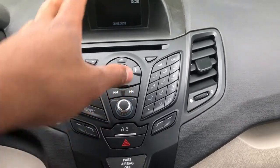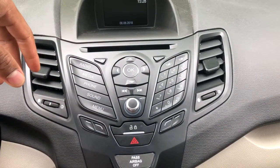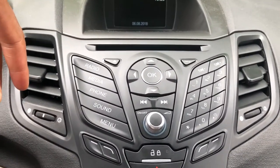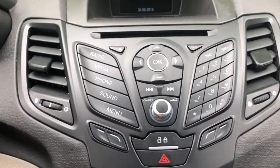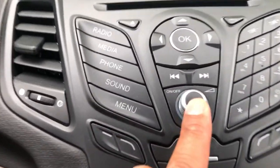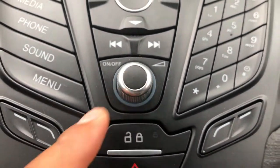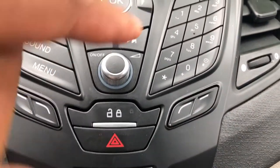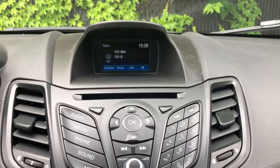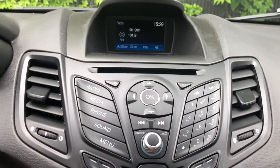All right, this is the 2018 Ford Fiesta. I'm gonna show you about the radio stereo controls. We're gonna first start talking about how to turn it on. There's an on/off button right here, and when you press it, it goes on — you see the radio station just popped up.